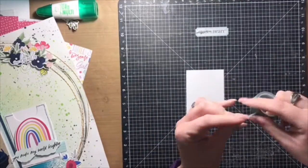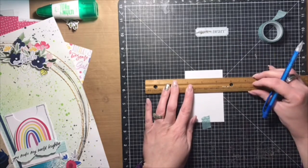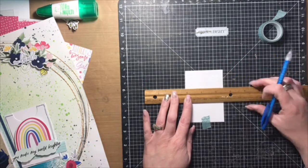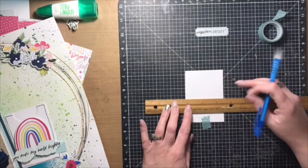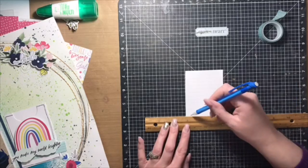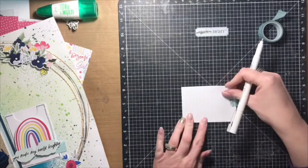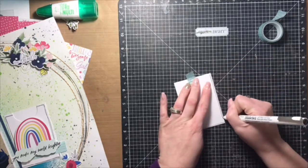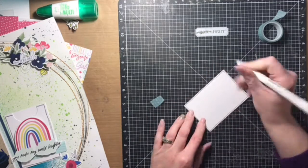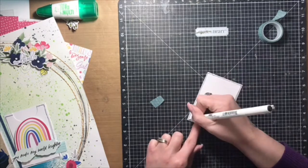The journaling kind of just explains what a joy my daughter is, although being her mother can often be a challenge as well. She is very much a leader and knows what she likes and doesn't like, and sometimes that makes parenting interesting — so I just documented that in my journaling. I used my alpha stamps to do the journaling as well.